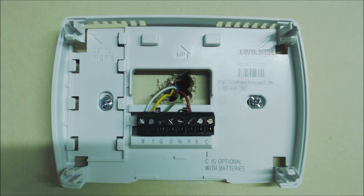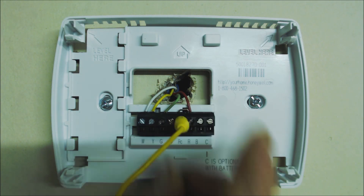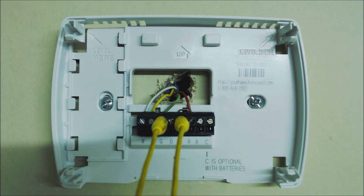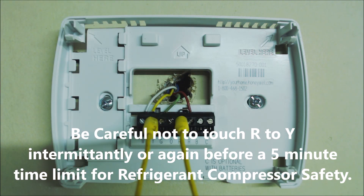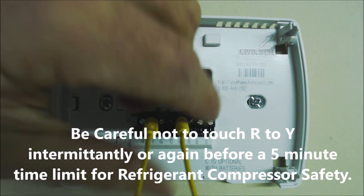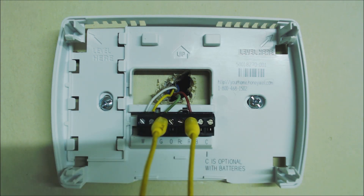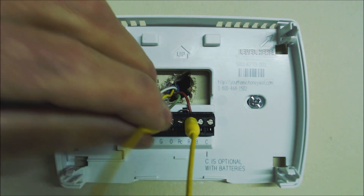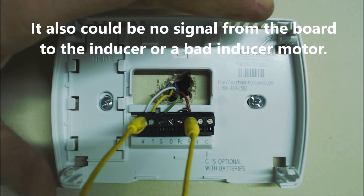If jumping R to W doesn't turn the heat on, you'd need to look at the control board and relays where these thermostat wires are coming from. You can also test RC to G to see if you can get the blower motor to turn on, and RC to Y for cooling. If nothing's working at all, most likely you have no power coming into your R — that could be a blown fuse at the furnace or air handler, or a bad red wire. If the blower motor came on when you jumped R to G but nothing happened when you jumped R to W, then most likely you have a problem with your white wire or the thermostat itself.